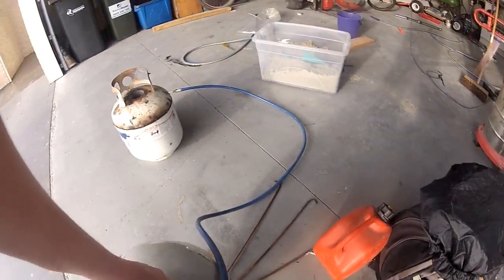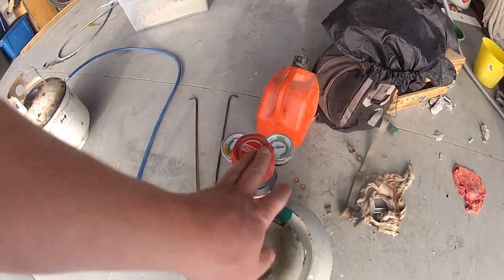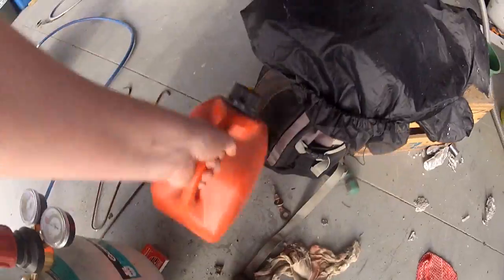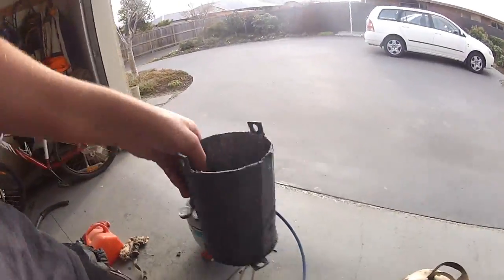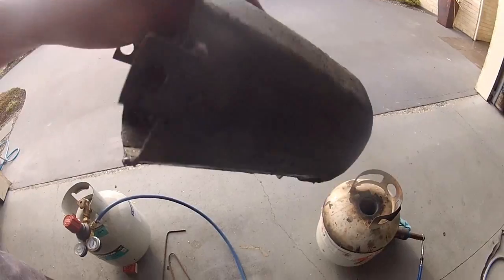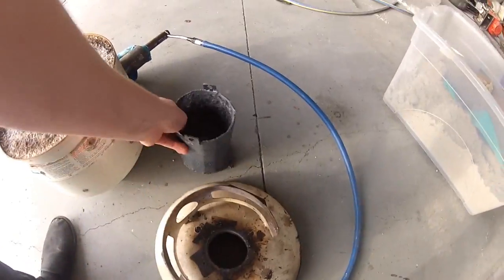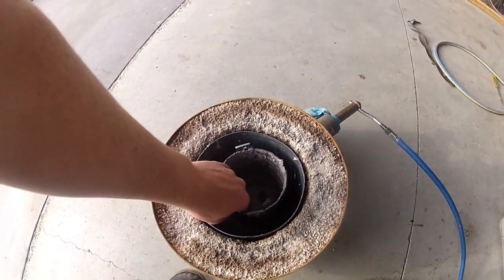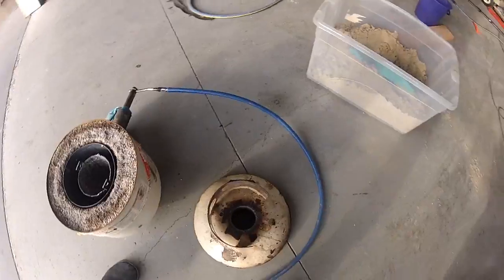It goes through the pipe and over to this regulator here, which is actually an acetylene regulator but it fits a propane bottle and works fine. This here's my crucible, which I made out of 25mm flat bar, wound it all together. It took a while but I had that stocking lying around, so I used it. That fits down inside there, and the flame shoots around, spins around, and out the hole at the top.